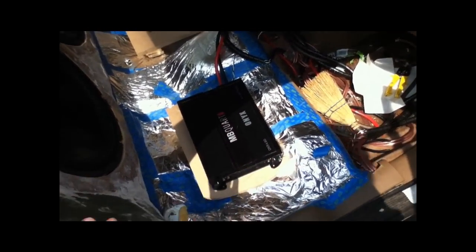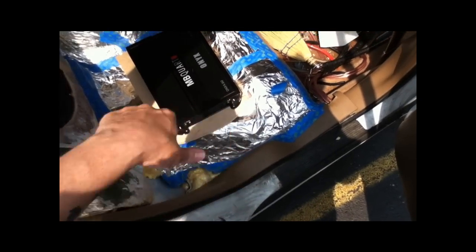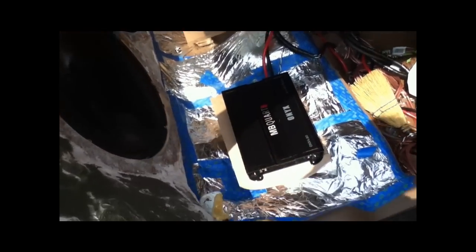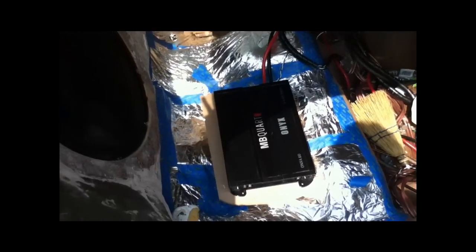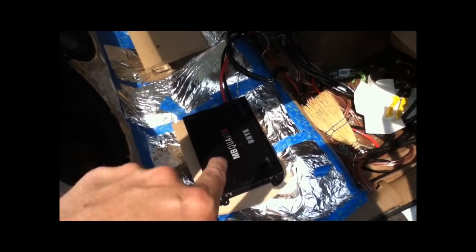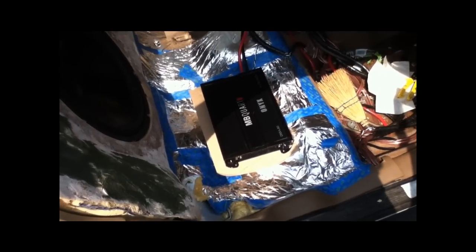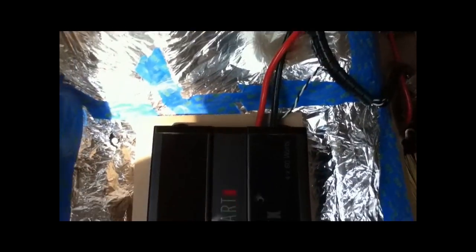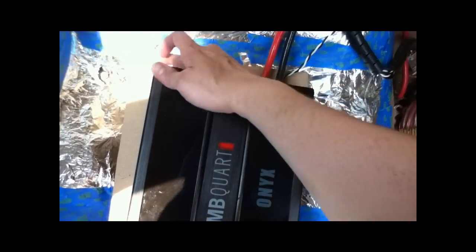So what I'm going to end up doing first is going ahead and covering this bottom layer with some fiberglass and then screwing the baffle to it - this little baffle right here. The whole thing will get a little bit of expanding foam around the corners. And actually there will be a second piece that goes over the top of this, so it will be like a square. All you'll see is basically just the face of the amplifier. You won't see any of the wires because it will all be covered up.